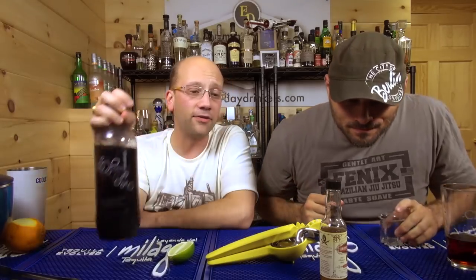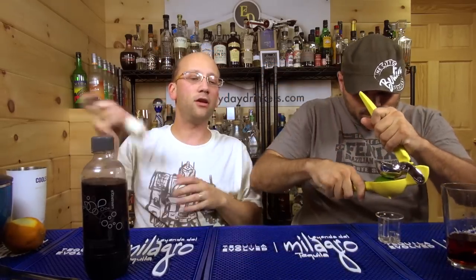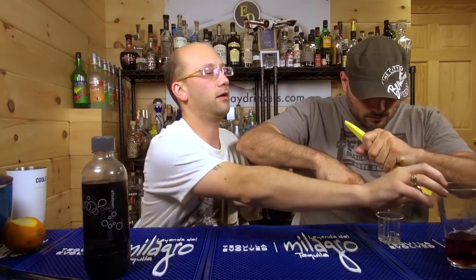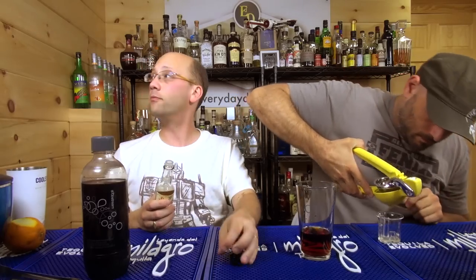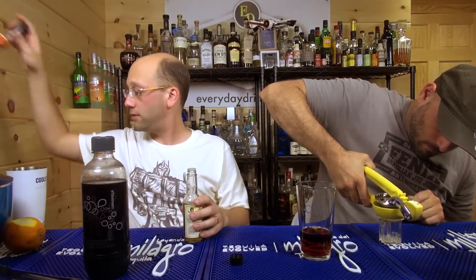We're going to do this last — a quarter ounce. These are on the floor. Then we're going to do two dashes of grapefruit bitters. We're using Scrappy's grapefruit bitters. If you don't have Scrappy's, you can use Fee Brothers. These don't have alcohol on them — they use glycerin instead.